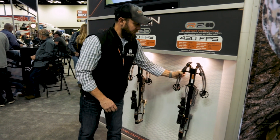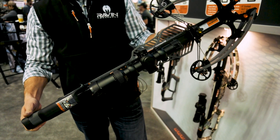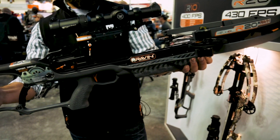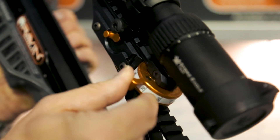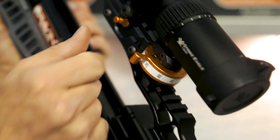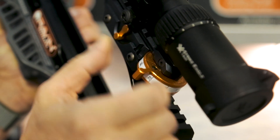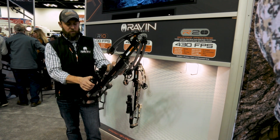Then we move up to the R20 Sniper Package. With the sniper package you get the jack plate, level, and the Vortex Strike Eagle scope. The jack plate that it comes with has three different settings — this would allow it to turn freely and quietly. If you put it down you're going to get the one-yard click increments, and then you can lock it down. This retails for $2,599.